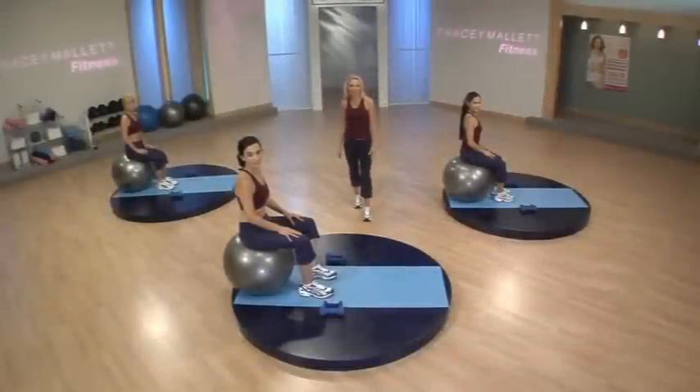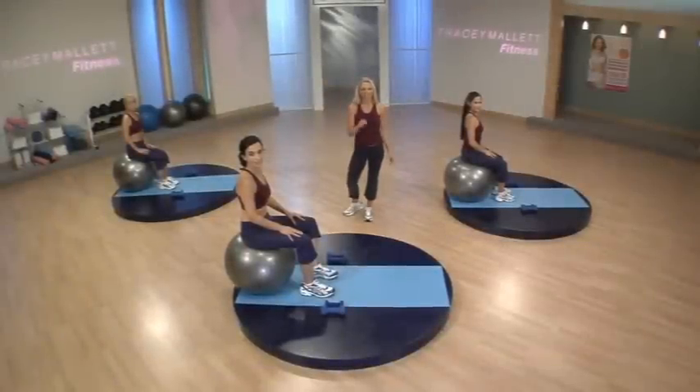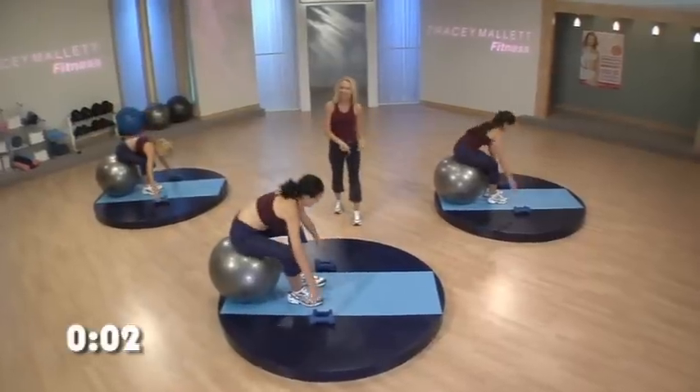Welcome to Quick Upper Body Blast A. For this segment, you'll need 3 and 5 pound weights. As you get stronger, you can progress to 5 and 8 pound weights. So let's pick your weights up and let's get going.